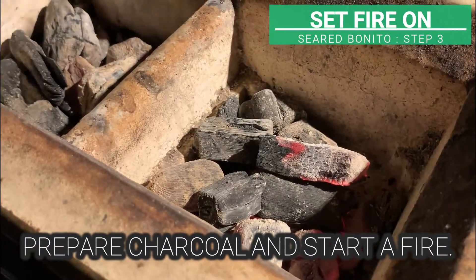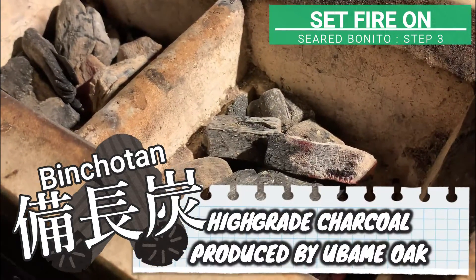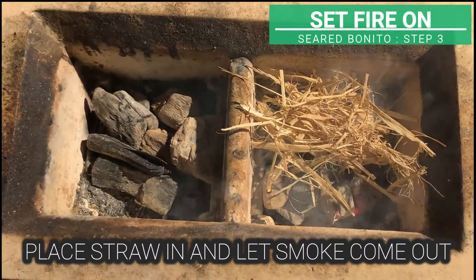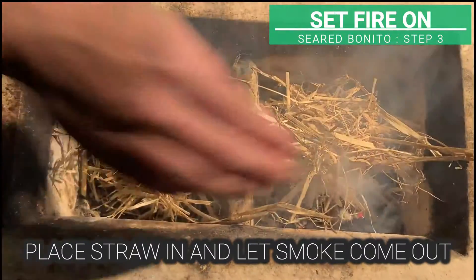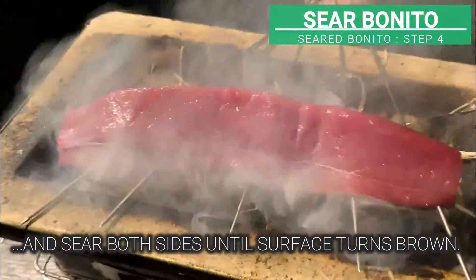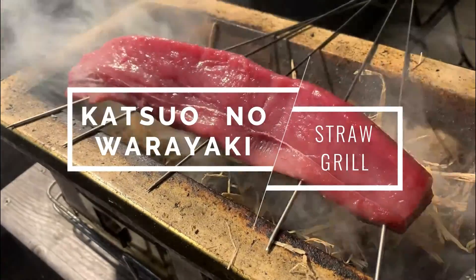Prepare charcoal and start a fire. Here we are using binchotan, a high-grade charcoal produced by ubame oak. Place a handful of straw in and let the smoke come out. Place bonito on top and sear both sides until it turns brown. We call this warayaki, straw grilling.